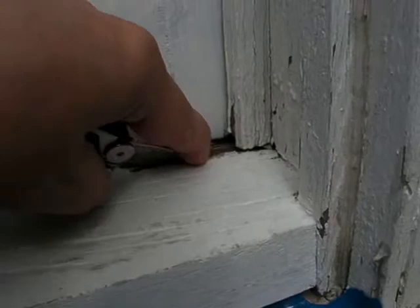Down at the other end, there's another decay pocket. This one's deeper — at least one and a quarter inches deep.